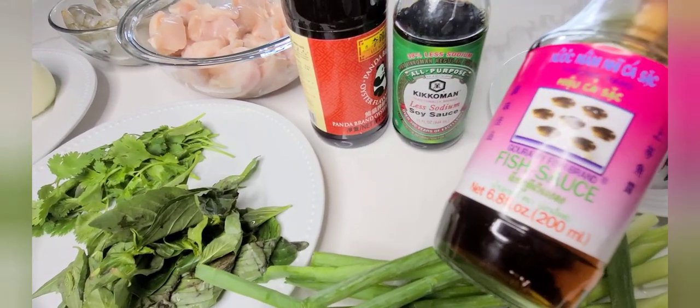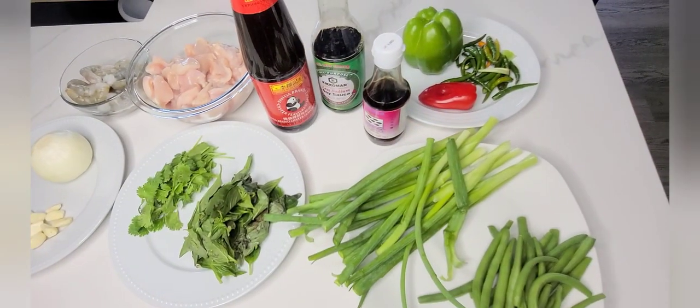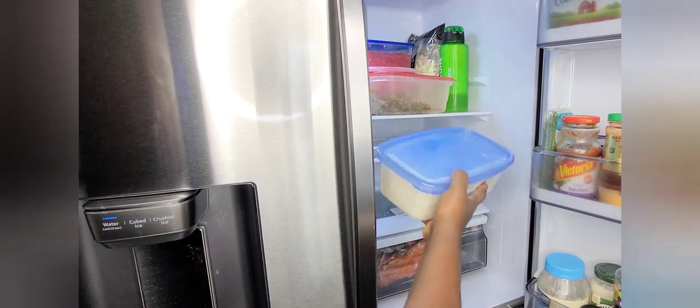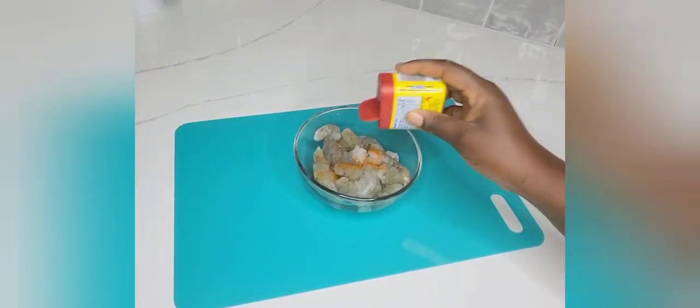I also have chicken, some shrimps, and importantly: Thai peppers, sweet pepper, and green pepper. For my sauce I have fish sauce, soy sauce, and oyster sauce. I'm going to transfer my rice to the refrigerator and allow it to chill for about two to three hours, or you can put it in the freezer instead if you have less time.